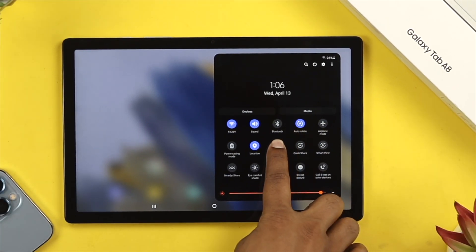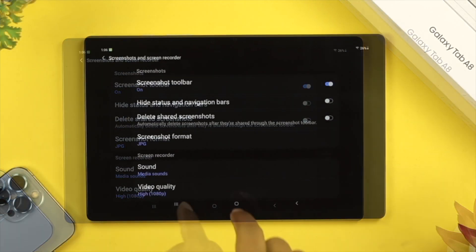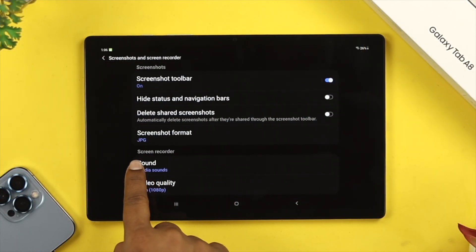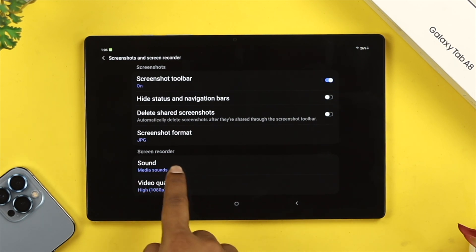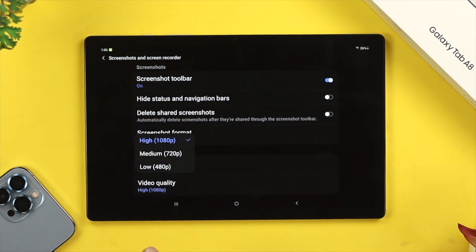Tap and hold the screen recorder option, and this will open the settings for it. From here you'll be able to see options to change your sounds and video quality. If you tap on Sounds, you can see the options for media sounds and microphone. If you want to capture both internal and external audio, choose that option, and also select your preferred video quality.